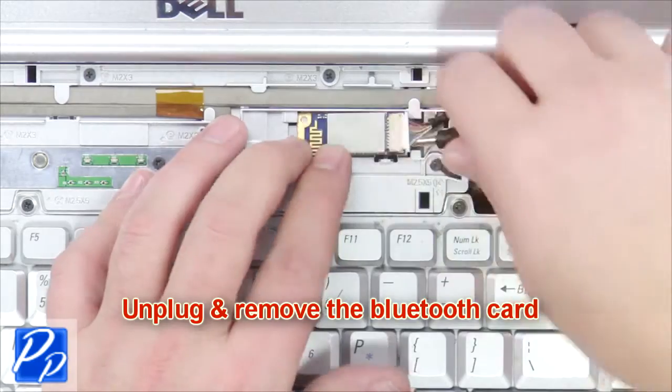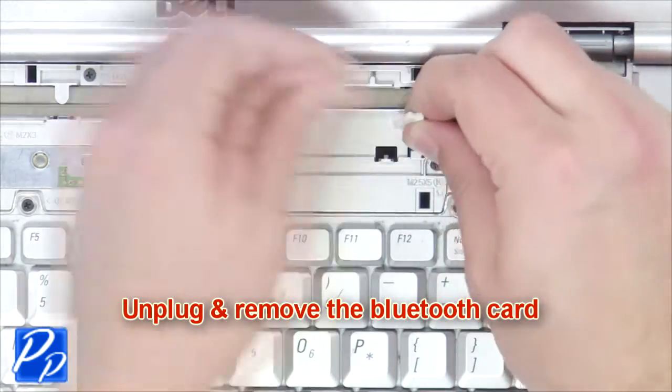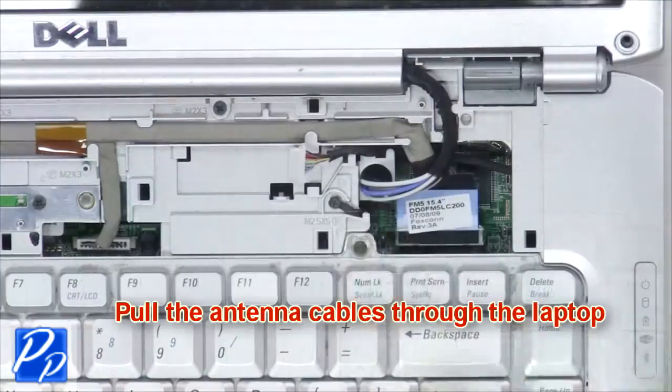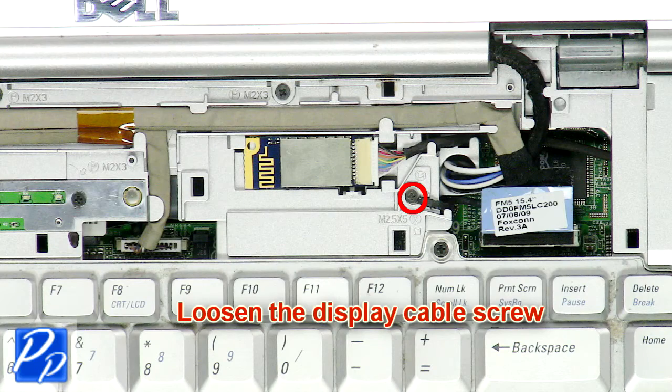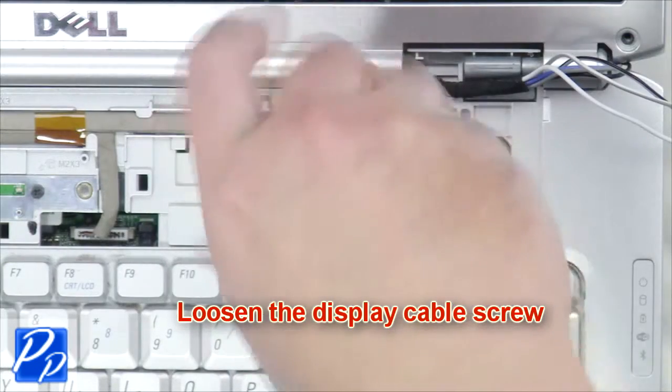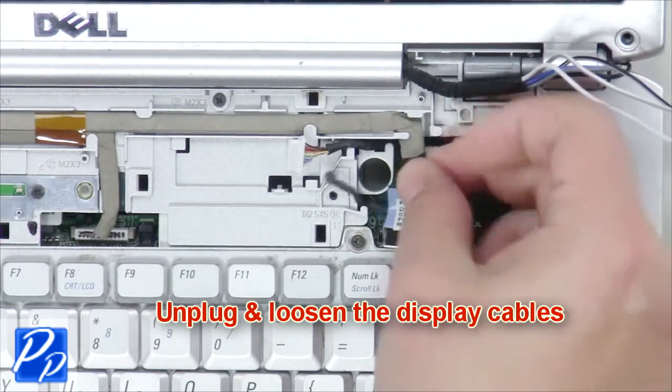Then unplug and remove the Bluetooth card. Loosen the display cable screw. Then unplug and loosen the display cables.